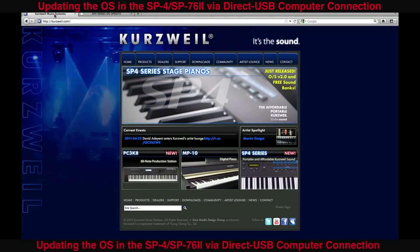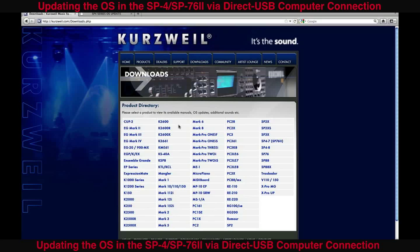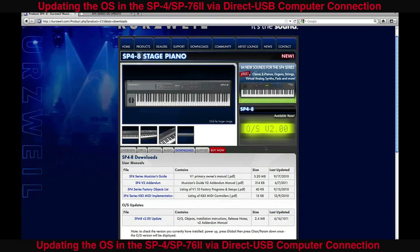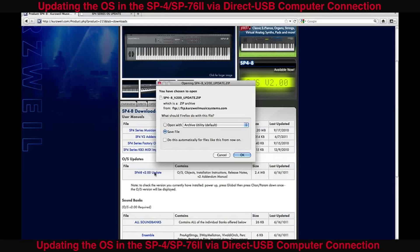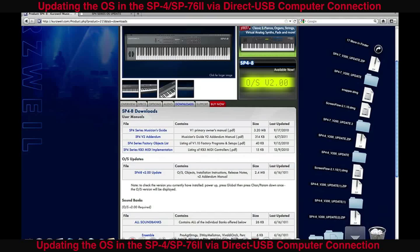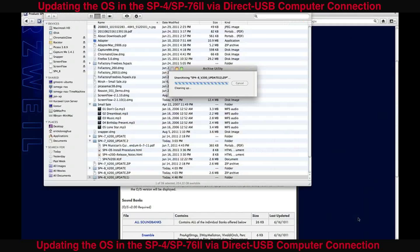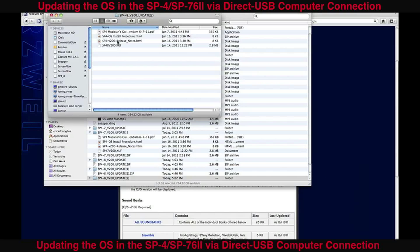To get that .KUF file, go to the Kurzweil website and click on the top tab that says Downloads. This will pull up a page of all of their gear. I'm working with the SP4-8, so scroll down to the OS updates and click on that section. This will pull up a zip file — save it by clicking OK. Go to your Downloads folder, open the SP4 zip file, and inside you'll find the .KUF file that you need to copy into the SP4.